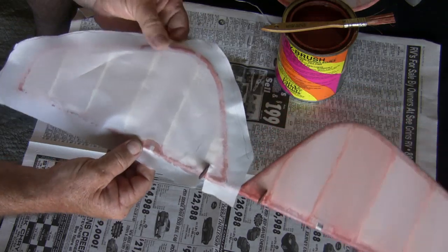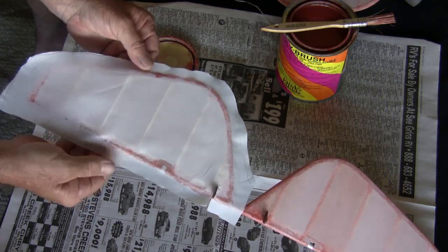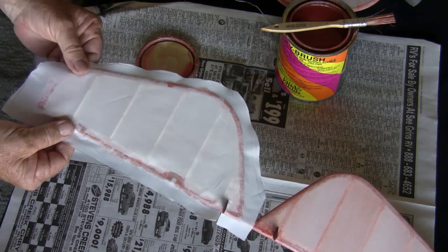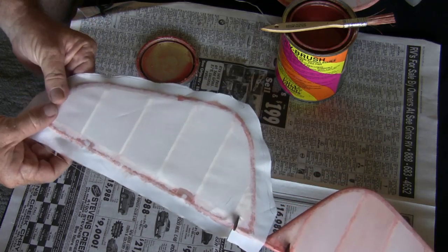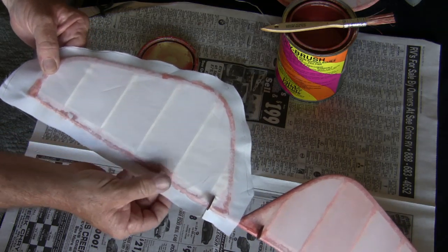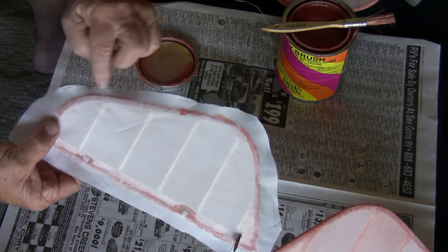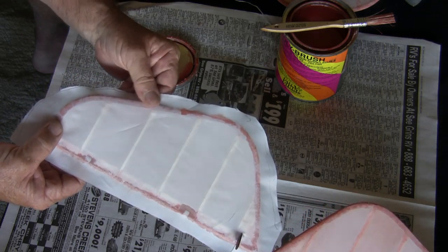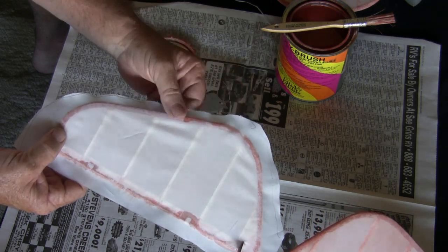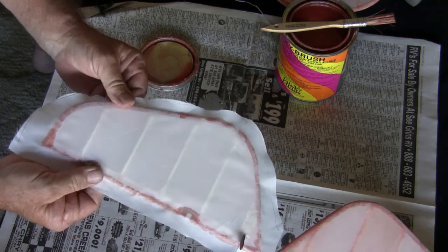Basically work my way around and pull it all out. You can see the glue penetrates the material and it changes color. If I don't have enough — it's a little bit light here — you'll see I can always add a little bit more of the poly brush to the outside and it will penetrate through and adhere to the wood.